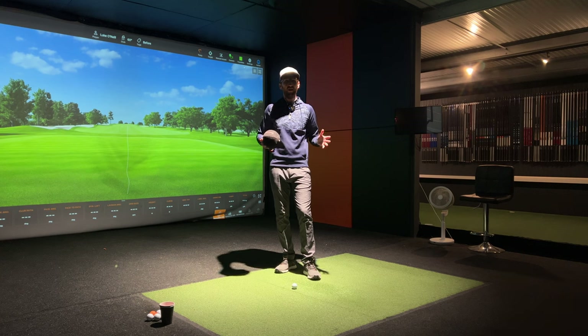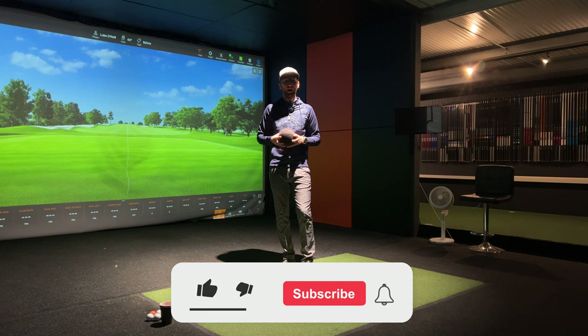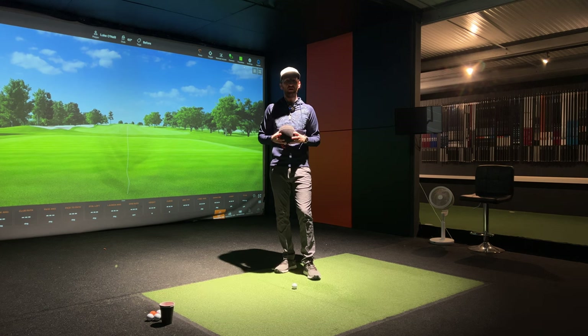Hi everyone, Luke here from Weekend Tour Pros. We're back in the studio at City Golf in Chichester and this time we are filming a training aid review. We're in the winter of 2023, the golf season is ending and many of us will be thinking about working on changes to our swing in preparation for the 2024 golf season, and I therefore think now is a great time to start some training aid reviews.